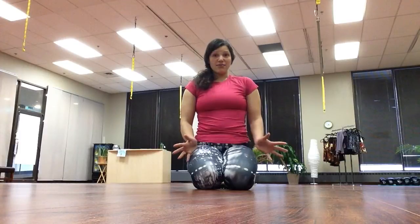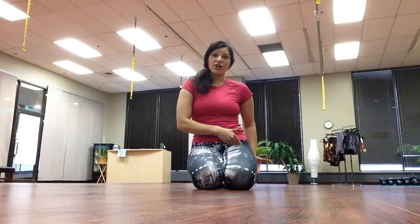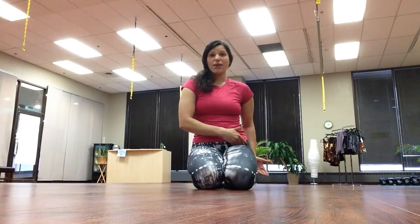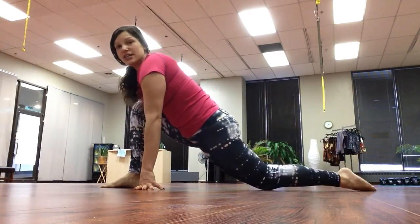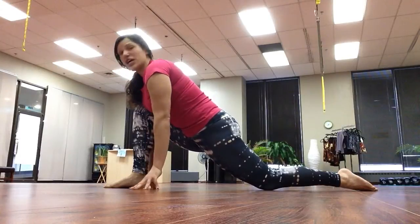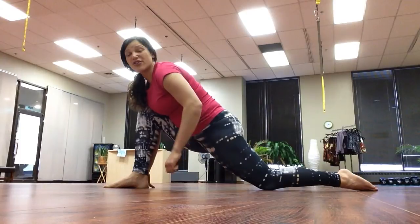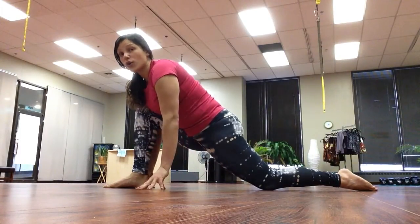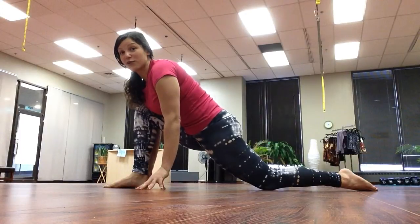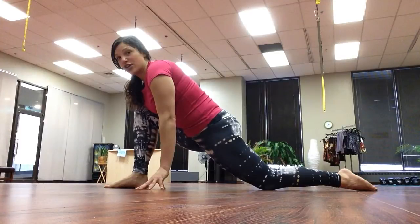This move can also be done on the knee, and the same thing will apply — you're still going to be pressing your back hip forward and pulling your leg back at the same time. If you're on your knees, just know that if you have any knee problems, you might want to fold your mat up a couple of times for a little cushion, or find some sort of cushion to put under your knee so it's a little more comfortable.